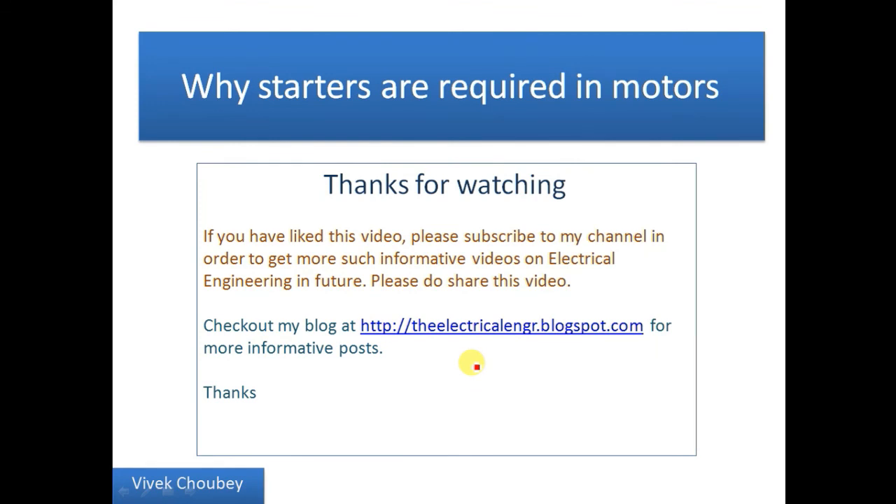Thanks for watching. I hope you have liked this video. If you have, please subscribe to my channel to get more such informative videos on electrical engineering. Please go through my last videos and share them. Also do check out my blog — theelectricalengineer.blogspot.com — the link is also in the description. I've added some very informative posts on electrical engineering there. Please do support my channel and my blog, and I promise to bring more such informative videos and posts in the future. This is Vivek signing off — thank you.